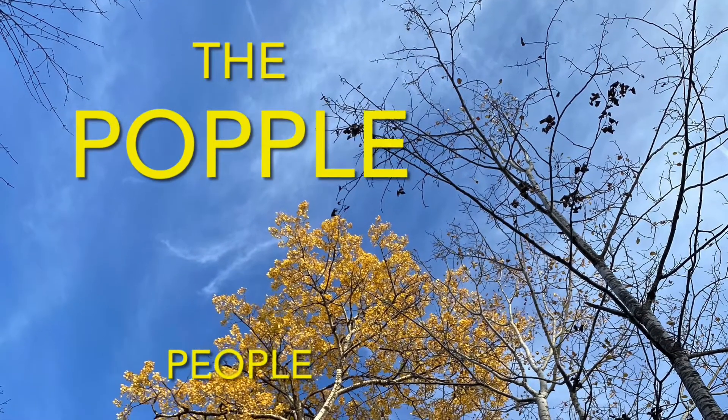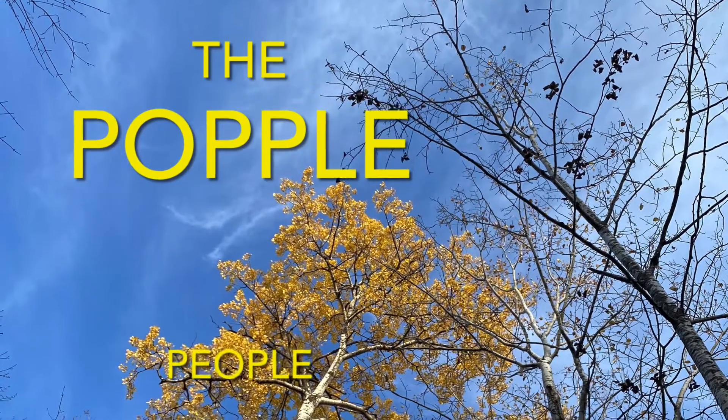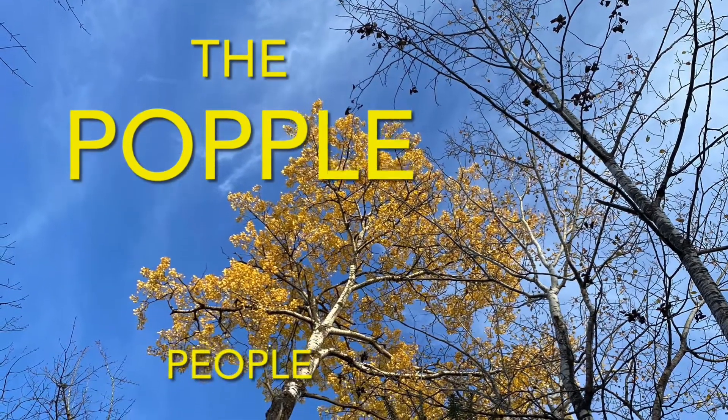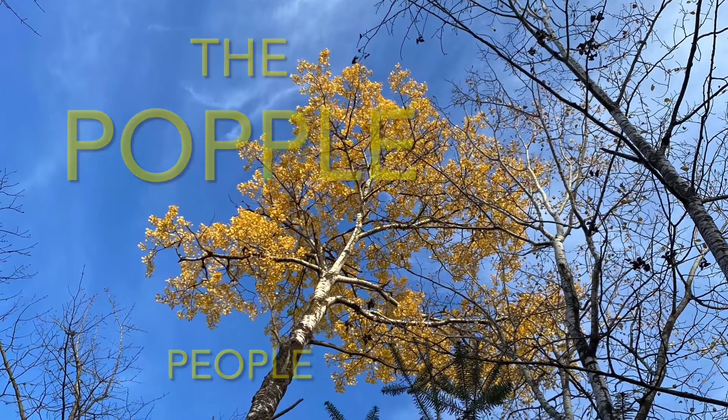There's a place in the woods called Aspen Ridge because of all the populus trees which grow there. This is where we're from. We are the Popple People. Welcome to our channel. We're glad you stopped by.